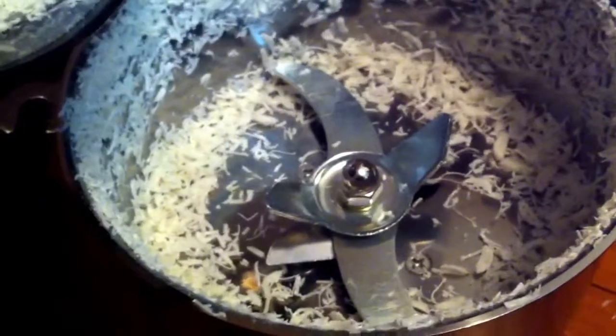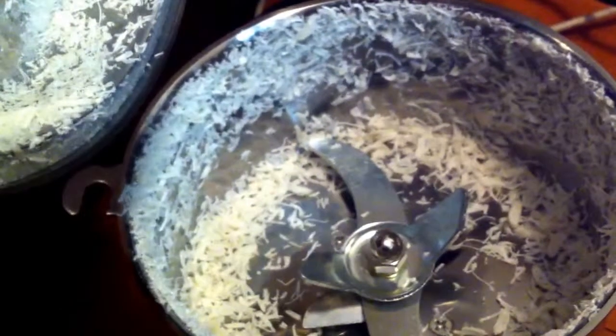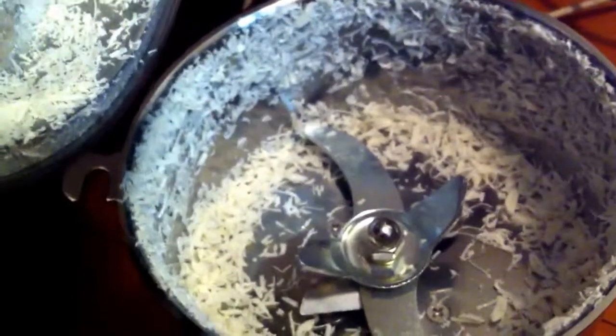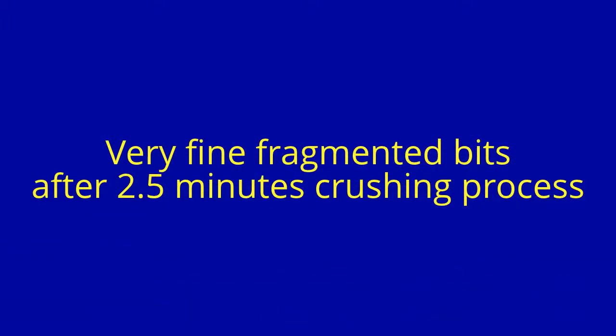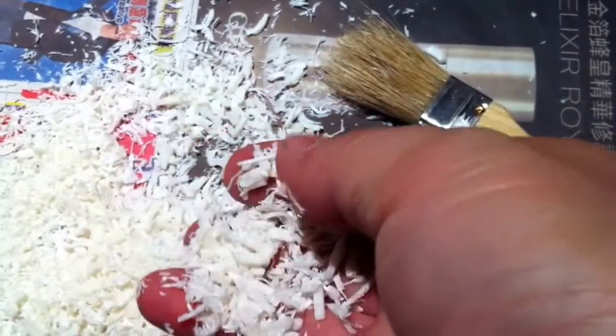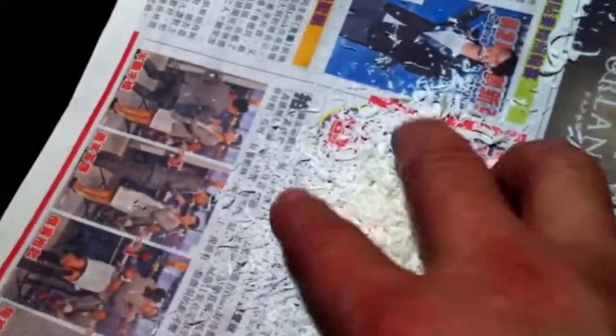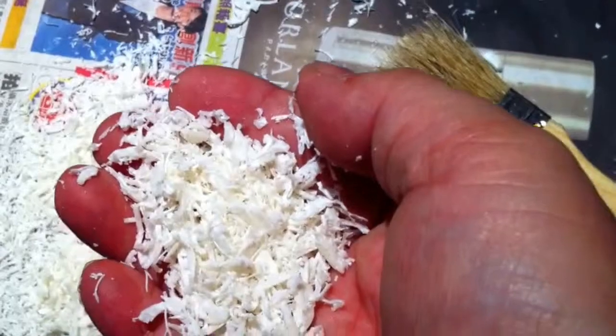Do you think this is fine enough to put in the extruder? I believe so. In the next video, if I'm successful with the raw pellets of ABS, I will use this recycled material for my experiment. After using the crushing machine you can have a very fine pellet, and I'm sure if you're going to recycle some ABS parts, this is good enough for your filament extruder.